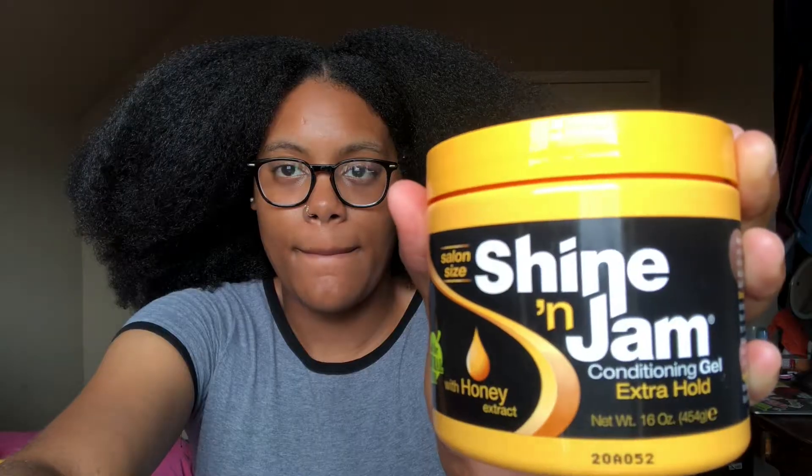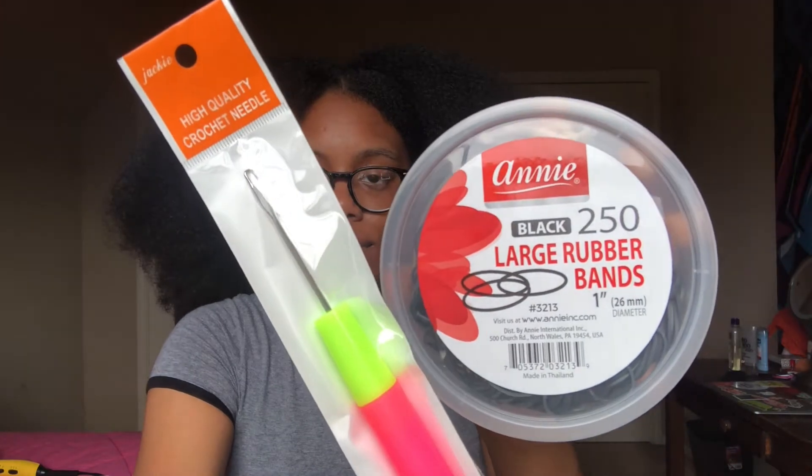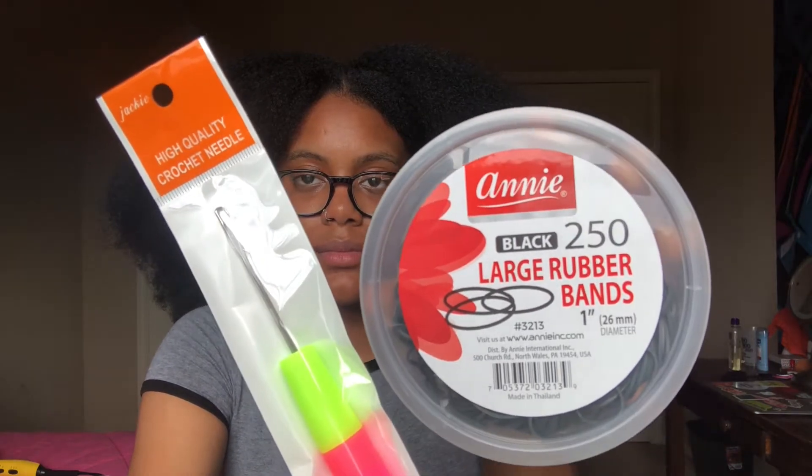What I will be using today is the Shining Jam to make sure my hair parts are nice and straight, or straighter than what it would be. Also, to keep my edges tamed, I will be doing the Weber Band Method, just because I don't personally know how to braid at the top and then turn it into a twist.